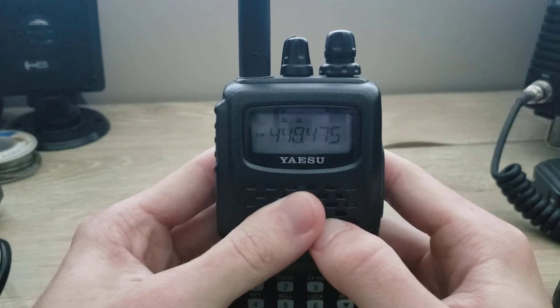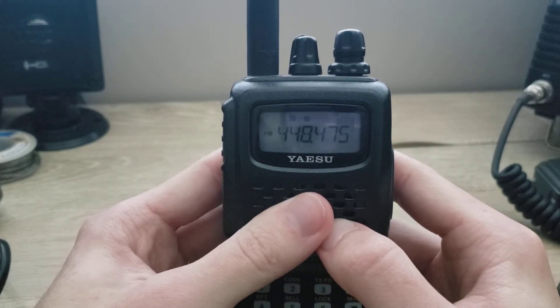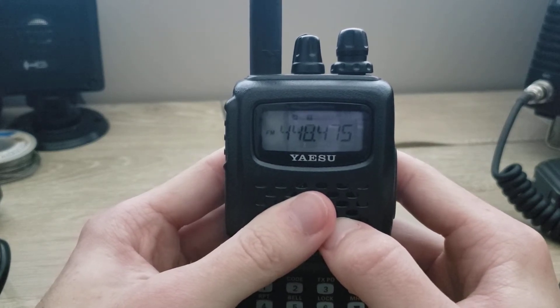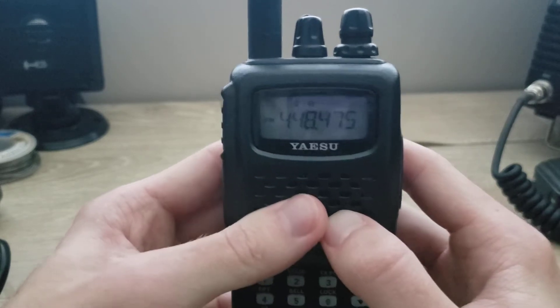Hey guys, in this video we're going to be showing you how to program a memory into the Yaesu FT60. It's very simple, very easy, and I hope this finds value. If you have this radio, you'll learn how to do it manually. So let's get started.